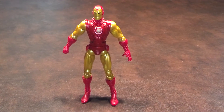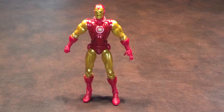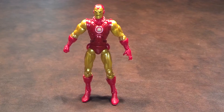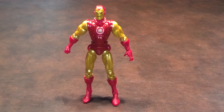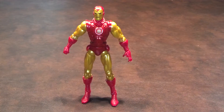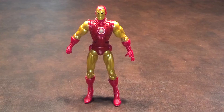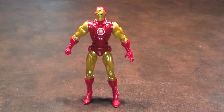Paint apps were, thankfully, pretty nicely done on this figure. I say thankfully because I've seen other classic Iron Man figures in stores that have had just absolutely horrendous paint apps, particularly in the facial area. On my figure, the only paint app problem that I found was some minor chipping on his right hip.